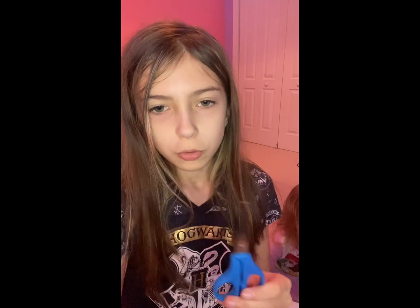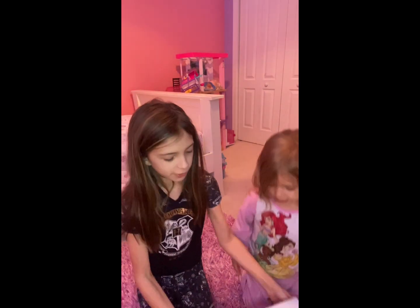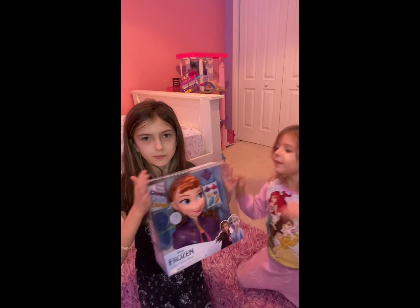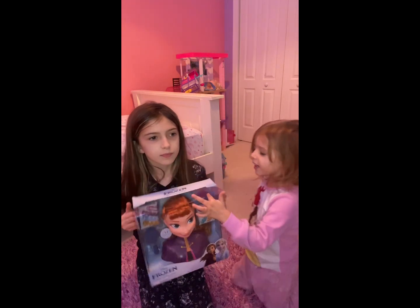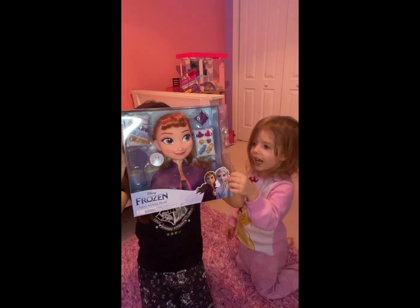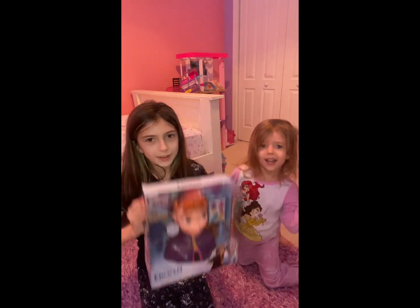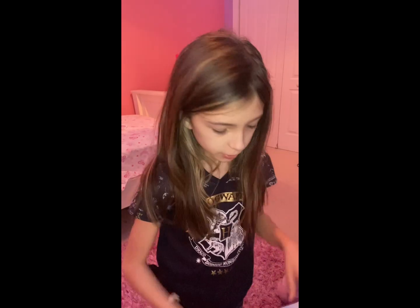I switched them out because those others were not sharp. So Kaisley, tell them what you wanted to tell them. We saw this one on the movie with Anna and Elsa, and we did not open Anna and do her hair. Yes, and we're doing her makeup too!